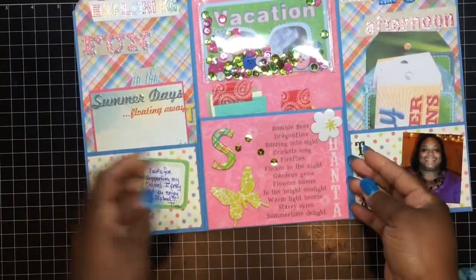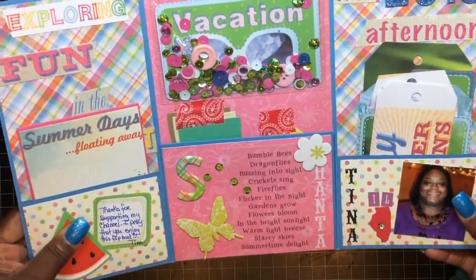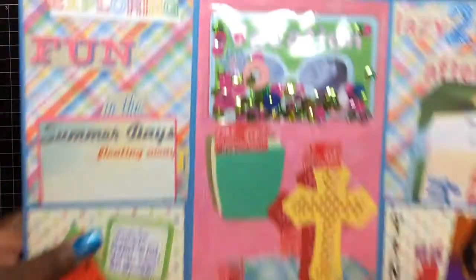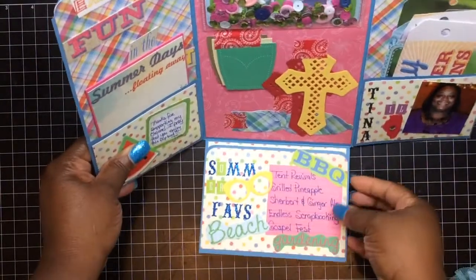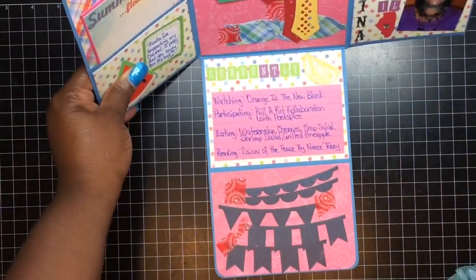So in here we have this like a robot or vellum piece, and it has my name on here — Shantae — which is so cute. And then, oh, what she likes to do in the summer: temp revivals, gospel fest. I ain't been to a gospel fest — maybe we call it something else here in Mississippi. Oh, this is so neat, so she added some die cuts in here.